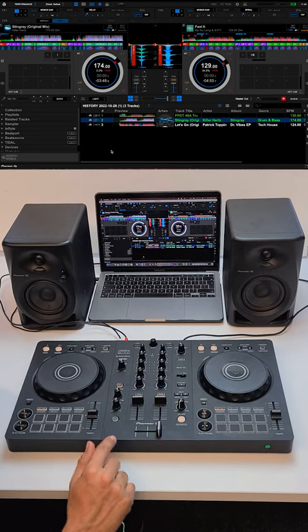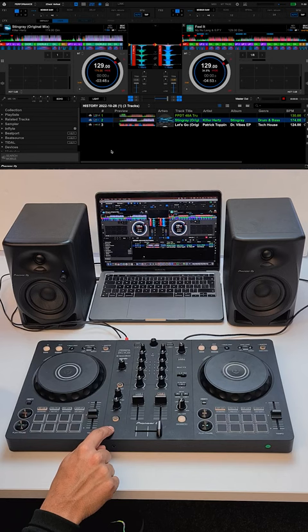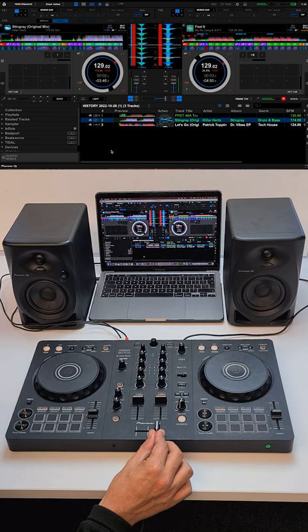Hi guys, it's Dan from The DJ Shop and I'm just going to quickly show you the brand new smart fader effects on the Pioneer DJ DDJ-FLX4. What this does, it essentially changes the bass, the levels, and the BPM all at the same time, so you can mix into any genre of music at any BPM.